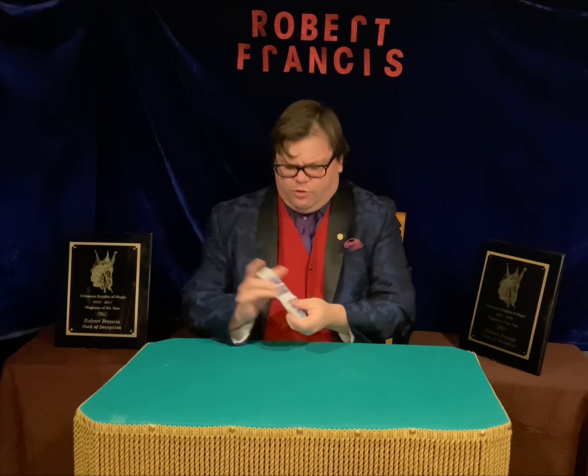First things first, let's take them out of the box. That was easy. Now, we'll give these cards a good old shuffle here.